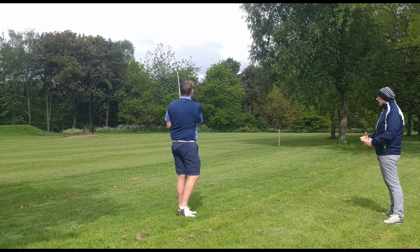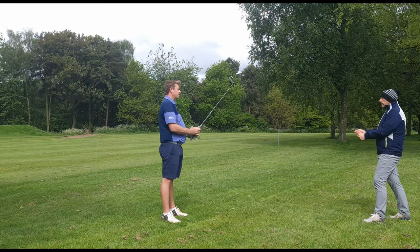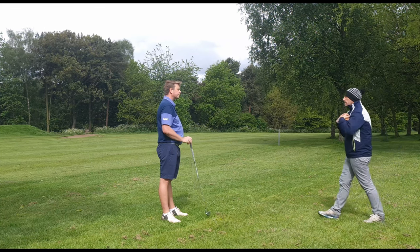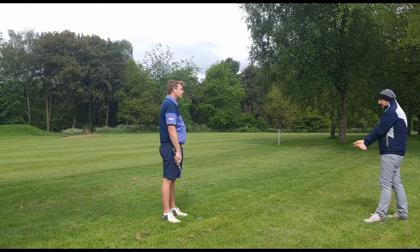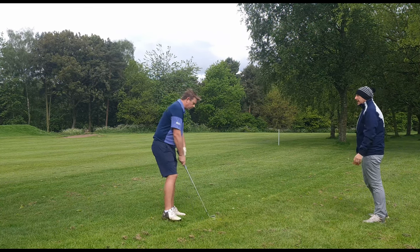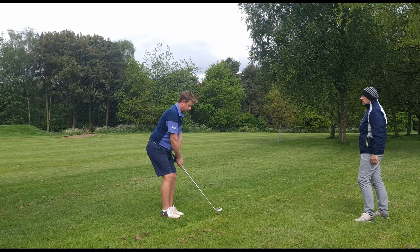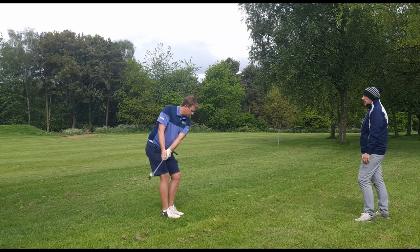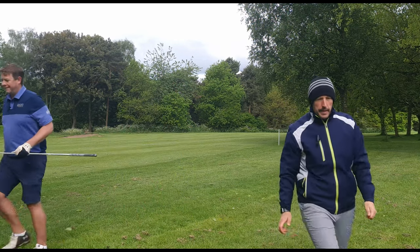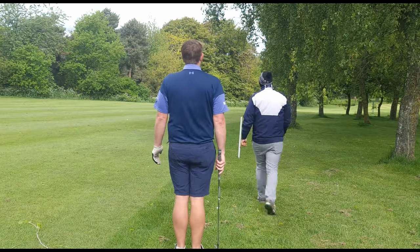We hear a lot about feel and feeling in golf, and I can't create feel if I'm so tight in my hands — which then leads into forearms, shoulders, biceps, triceps, chest. A lot of tension starts from the hold on the club. You don't start with tense legs generally. It's about being in the right position but nice and light, and then forming tension through movement rather than holding on for dear life.